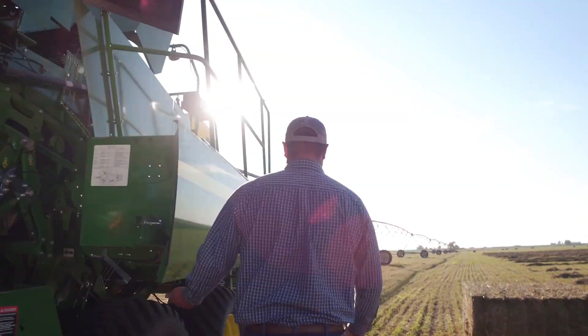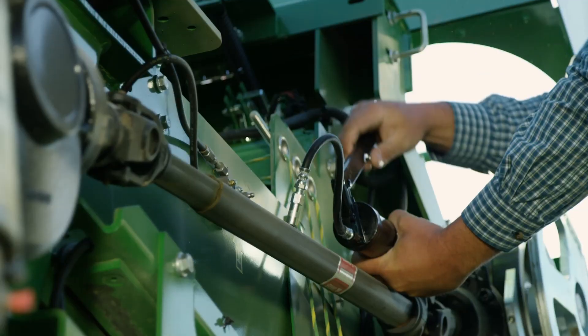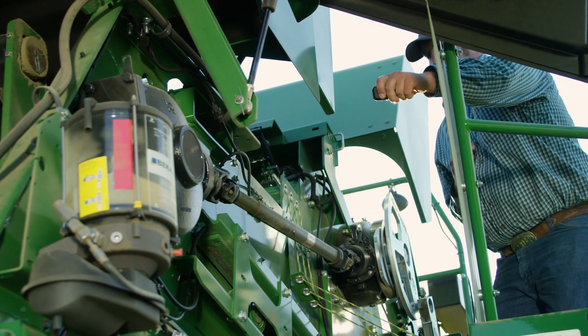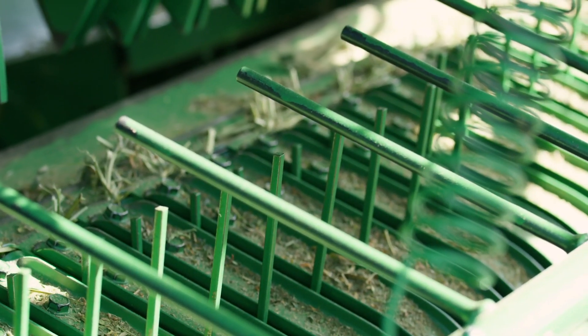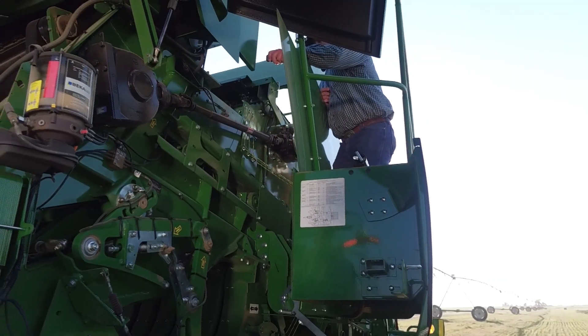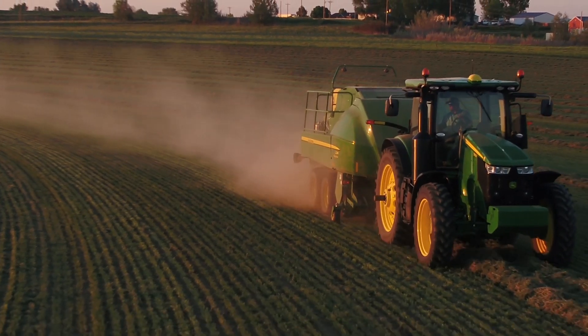Being able to control Baler Assist with a remote makes performing maintenance and making adjustments a one-person job. You can hydraulically control the machine's speed and direction, which makes it easier to set feeder fork timing, check plunger knife and scraper clearance, and slow the machine to observe and troubleshoot the knotters.